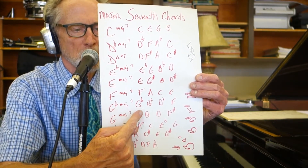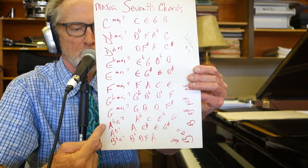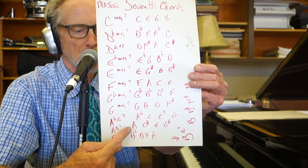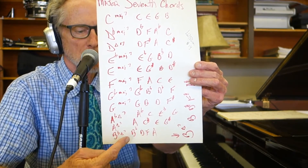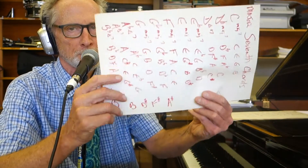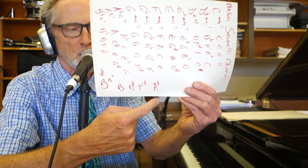G flat major 7: G flat, B flat, D flat, F. G major 7: G, B, D, F sharp. A flat major 7: A flat, C, E flat, G. A major 7: A, C sharp, E, G sharp. B flat major 7: B flat, D, F, A. And last but not least, don't forget this one — B major 7: B, D sharp, F sharp, A sharp.